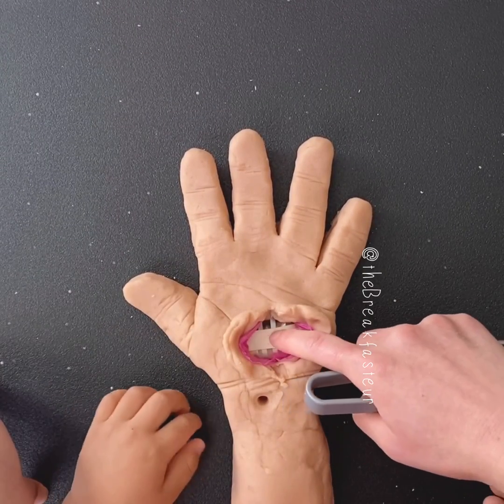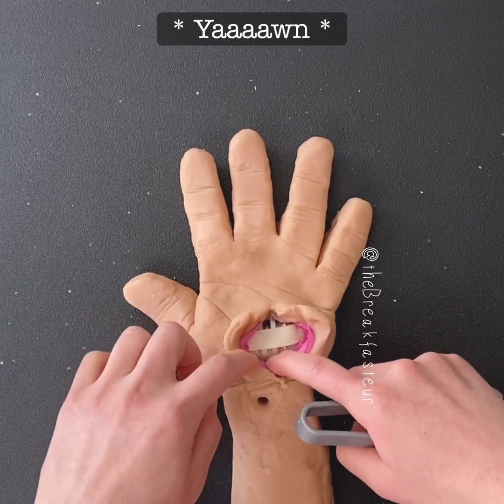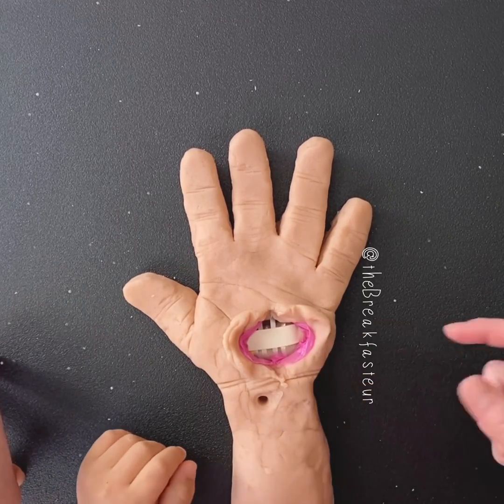So the transverse carpal ligament is the roof of the carpal tunnel we talked about. The median nerve, which you can't see yet, is getting squeezed and trapped. So that is what we're going in to cut.